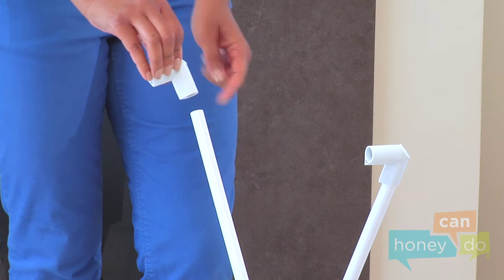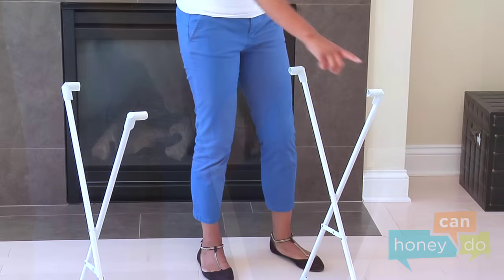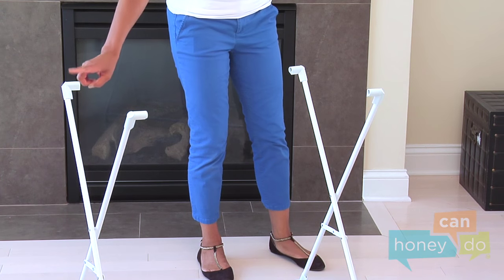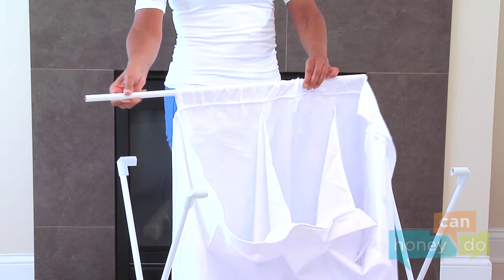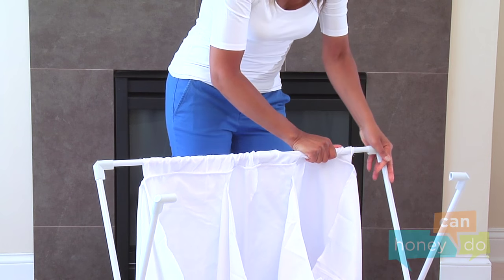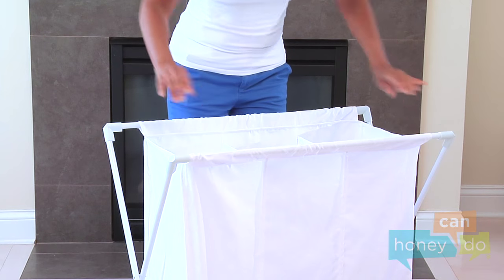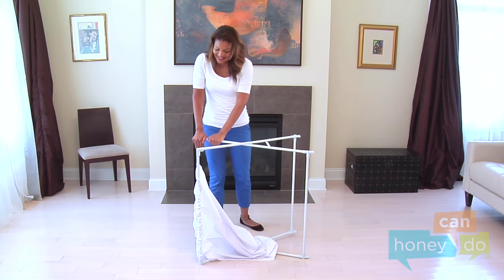Then, push on the four upper connectors to the top of the X-Frames, so that the openings face each other. Now, thread the crossbars through the bags like this, and place the crossbars between the upper connectors. Again, seating them firmly using body weight.